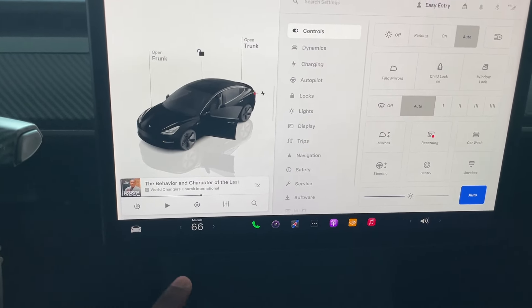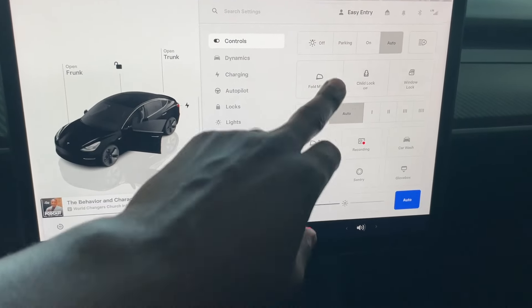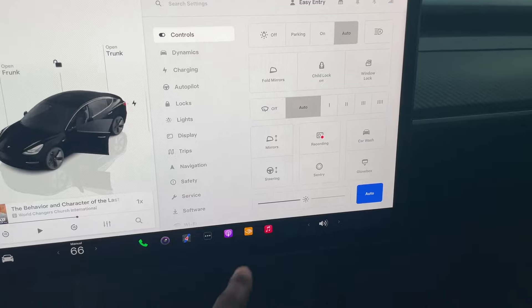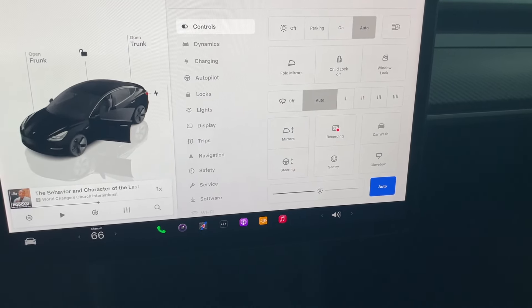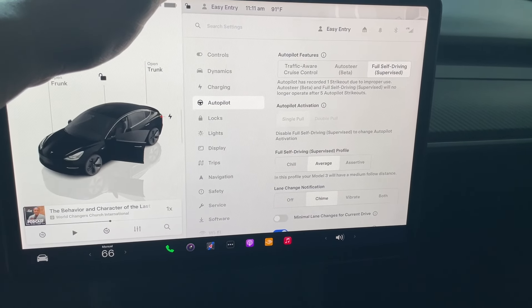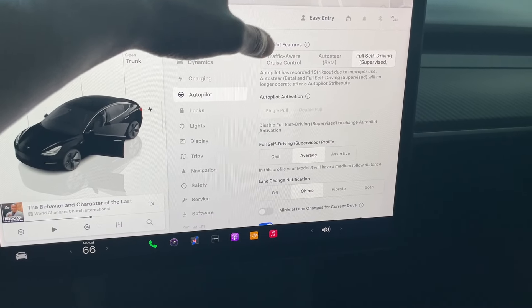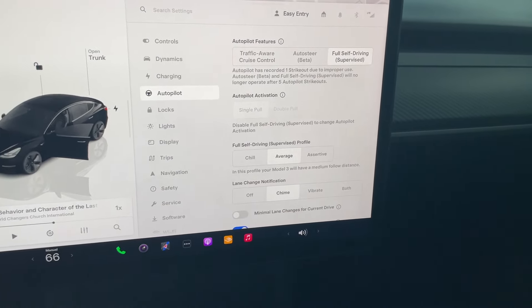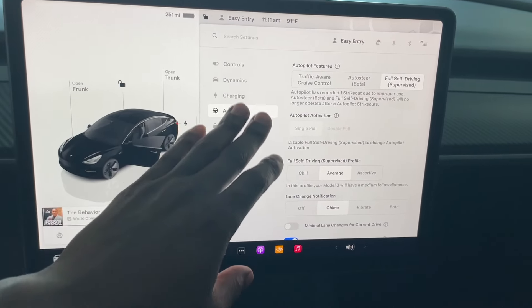Here's the main component — this is where the vehicle is operated, the brains of the vehicle. Touching this button gives you the controls and dynamics. You can fold the mirrors, put child lock on, window lock, windshield wipers on auto, lights on auto. For autopilot — it can drive itself — you have traffic aware cruise control and auto steer to stay in your lane.